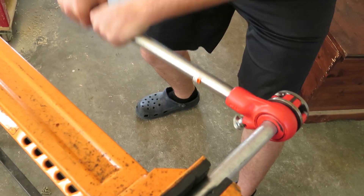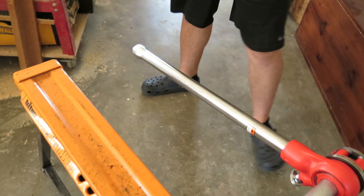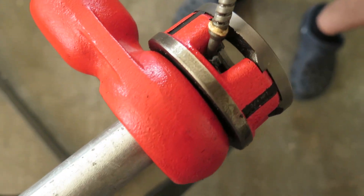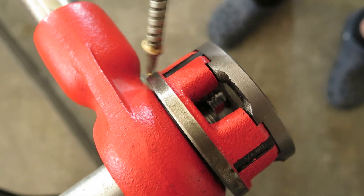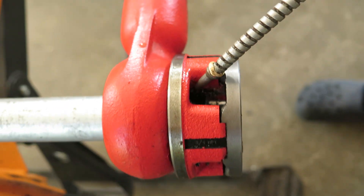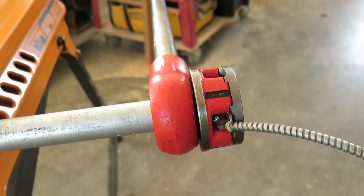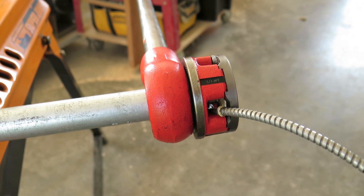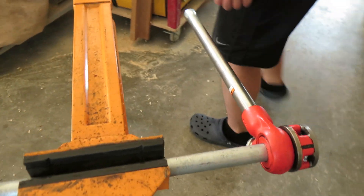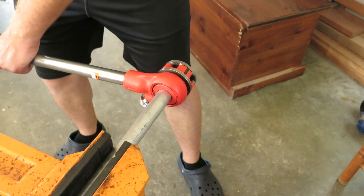Before he gets going too far he's going to oil this. It's biting now, and these cutters do a lot of work so they need to be lubricated. This is special cutting oil — it's got sulfur in it which lubricates the cut as it's happening.